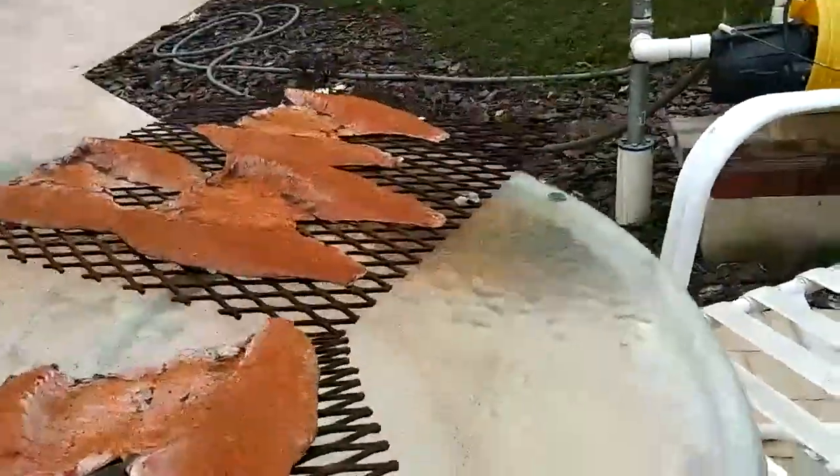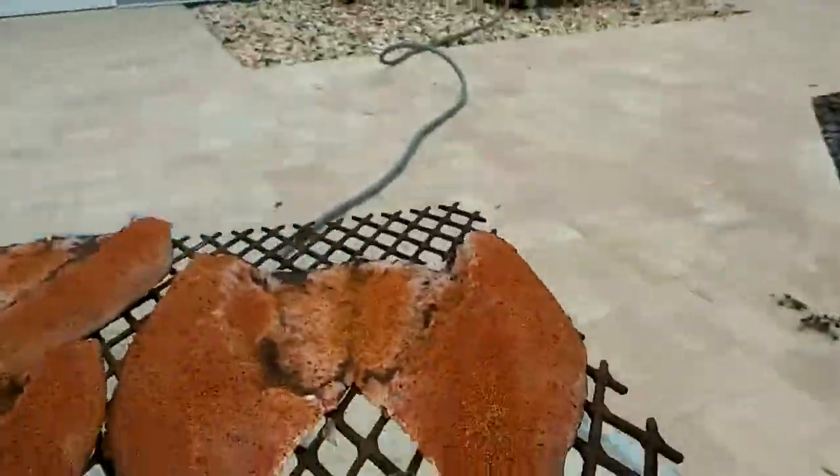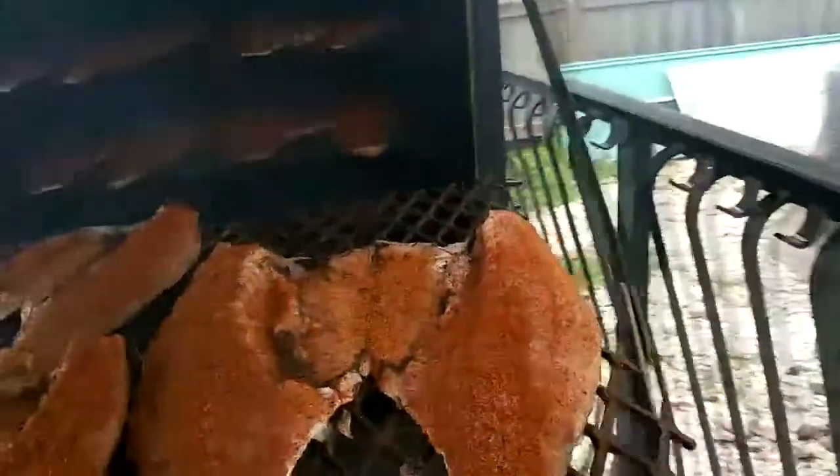Track number one. Track number two. Track number three. Still got room to put one more rack here, one more rack up here on the top — don't have nothing for that one.